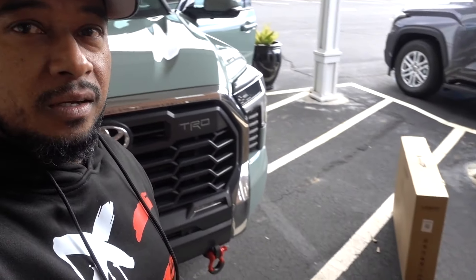Hello guys and welcome to another episode. For this episode I have a new installation for this 2022 Toyota Tundra — we're doing floor mats from LastFit. Let's get to it.